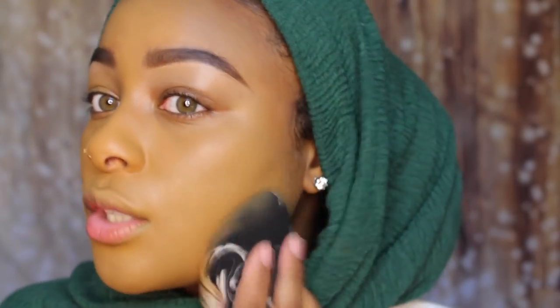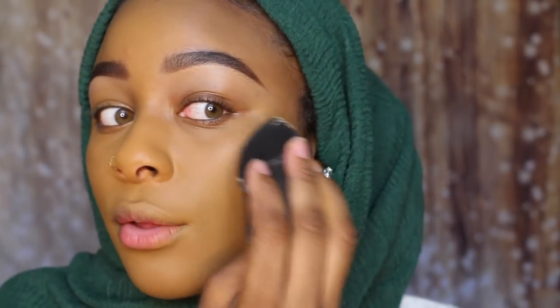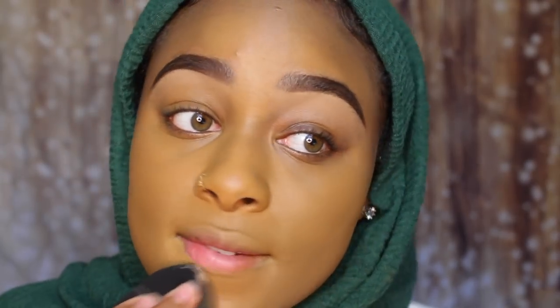I'm going over with my sponge just to make sure everything's really blended out. I have really dark hyperpigmentation around my mouth and I never can quite cover it — but this is really covering everything.